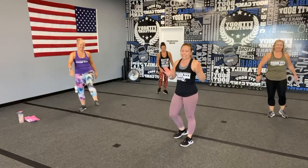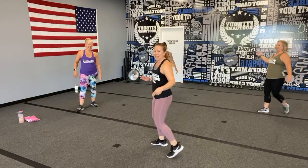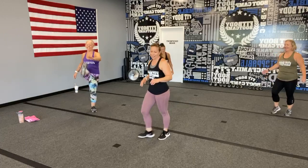Let's do some toe touches. I'm being quite nice right now — you can just call me Coach Quite Nice!